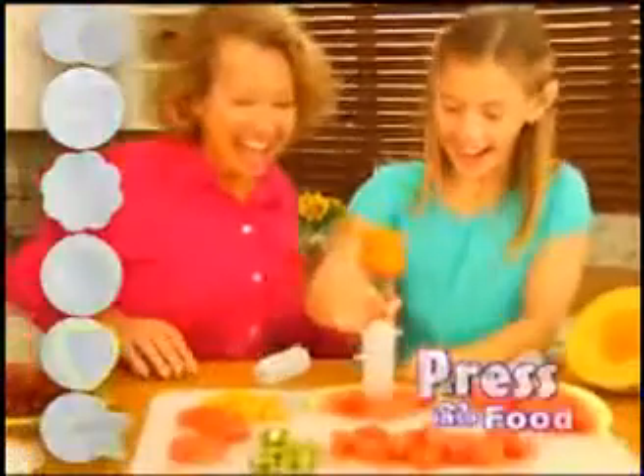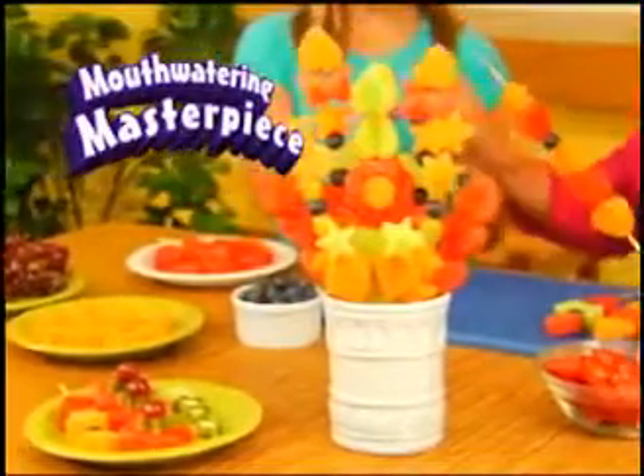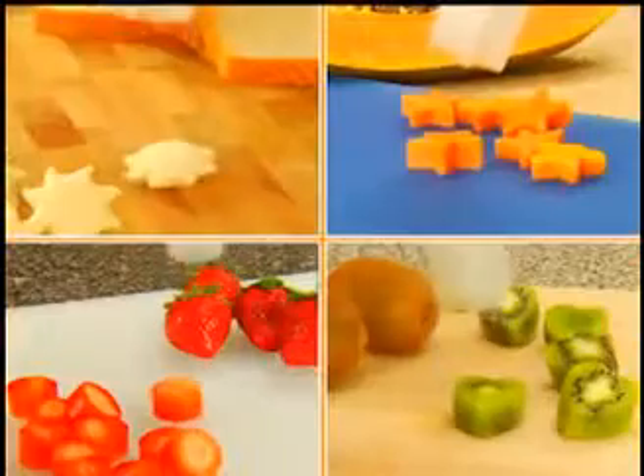Just choose any shape, press into your favorite food, then pop perfect hearts! Pop sweet stars into a mouth-watering masterpiece! The secret is Pop Chef's 3-in-1 air-popping action that instantly shapes, pops, and creates all your favorite foods! Pop Chef!